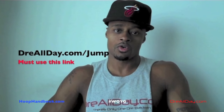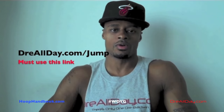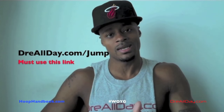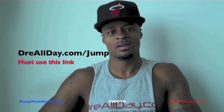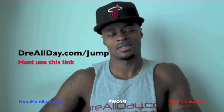Guaranteed 10 inches to your vertical — not a maybe 10 inches, guaranteed 10 inches to your vertical. Go to dreallday.com/jump. Get the jump manual, and when you get it, I'm going to give you five free handbooks or a free DVD. All you got to do is email me to receive it — dreallday.com/jump.